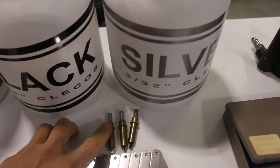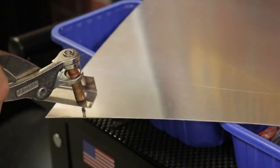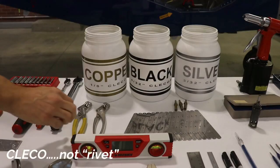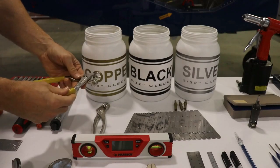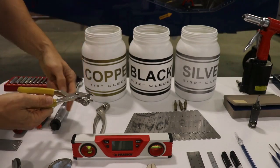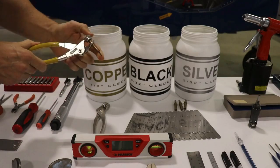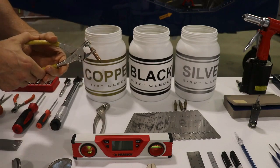If you don't know what a Clico is, it's a temporary rivet. Where you have a hole drilled in two different pieces, Clicos temporarily hold those pieces together until you rivet them. To use a Clico you need a special pair of pliers — it's a really good idea to have two, because during the build you're probably going to have people helping you and it's nice if two people can be Clicoing at the same time. You put a Clico in the pliers, squeeze it so the tip extends and gets smaller, then when you release it the tip comes in and locks the parts together.